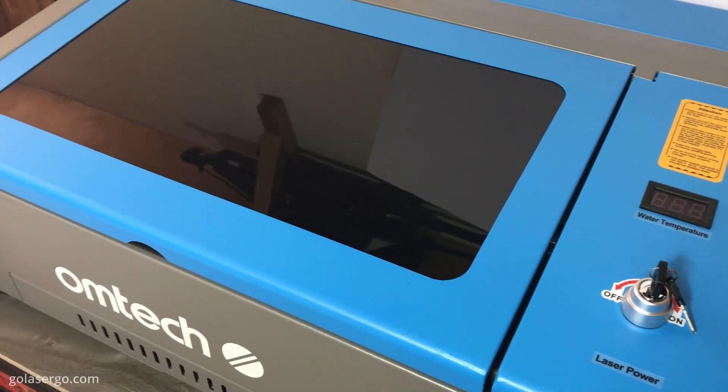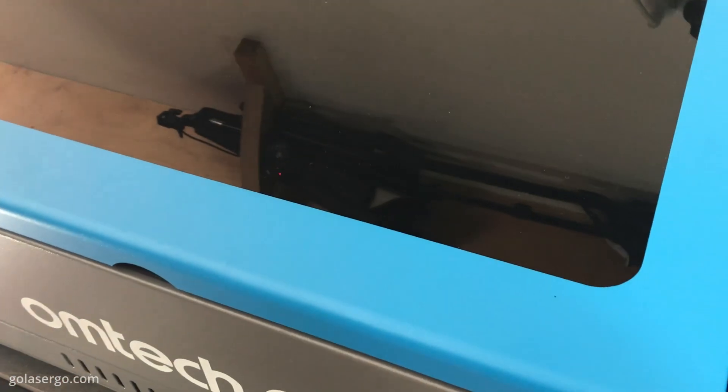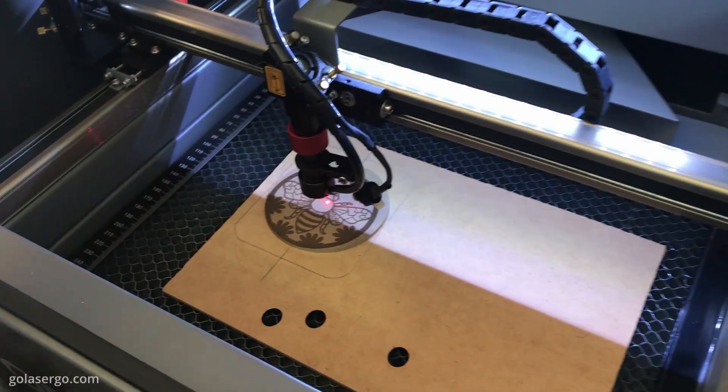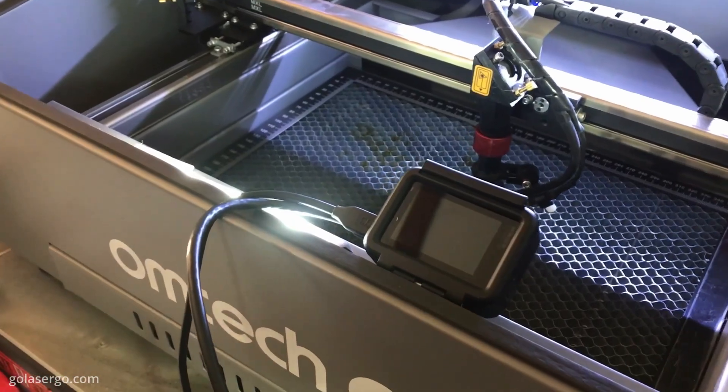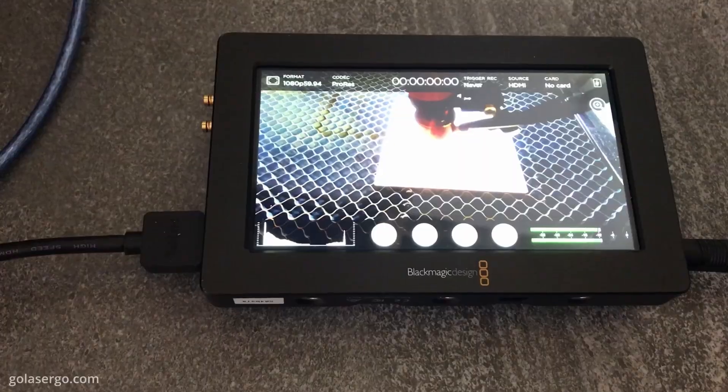The door itself has a nice protective shield which is apparently flame proof, although it's pretty much impossible to see inside to see what is going on. We ended up attaching a GoPro to the inside and used a Blackmagic screen so we could check the progress and also film for this video. Not ideal, but it worked.